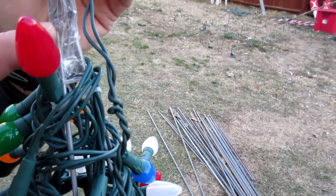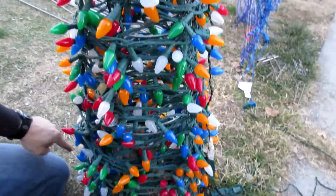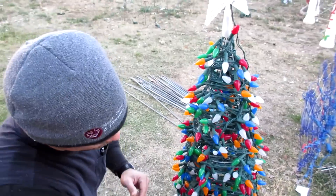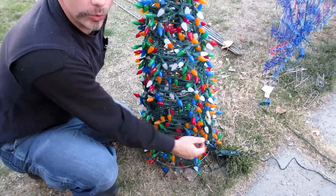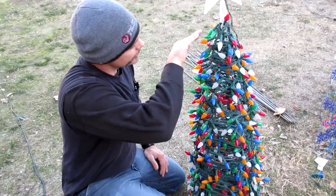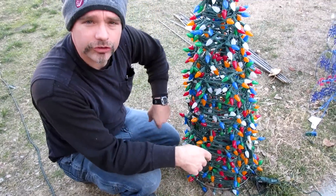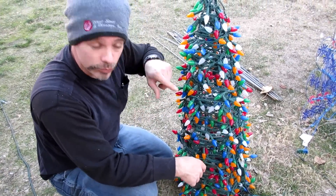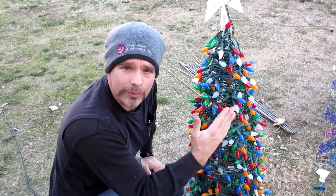I ran it up and over, back down with another tie wrap, and then when I went back down I just started wrapping it around. When you go up and over, the strand of lights actually holds it in place. So you just want to start going up and over with a couple tie wraps to keep it tight, then start wrapping your strings of lights around and around — they will actually hold themselves, and you don't have to worry about so many tie wraps being everywhere.